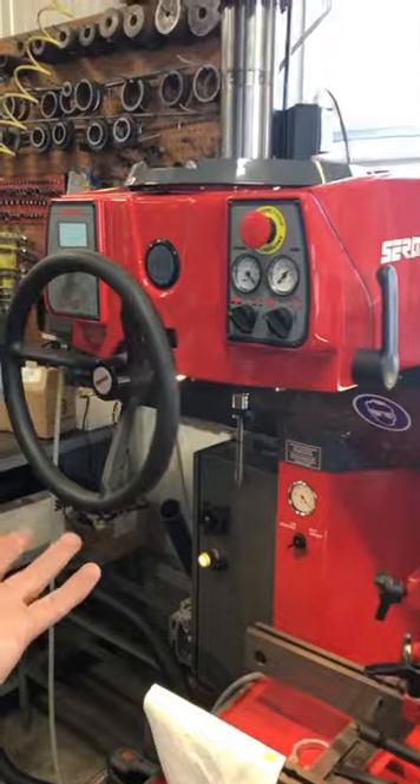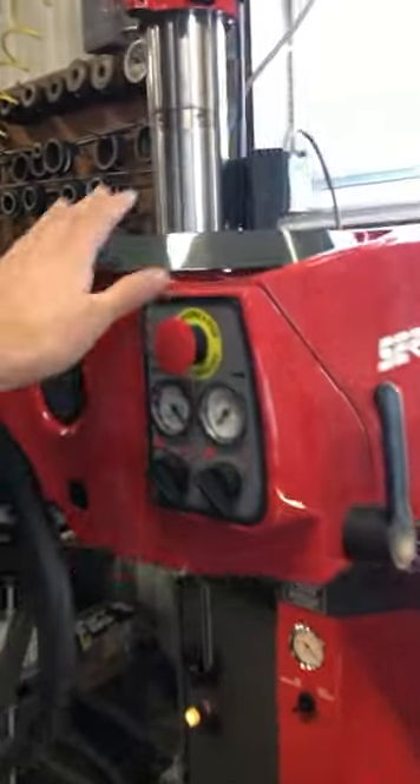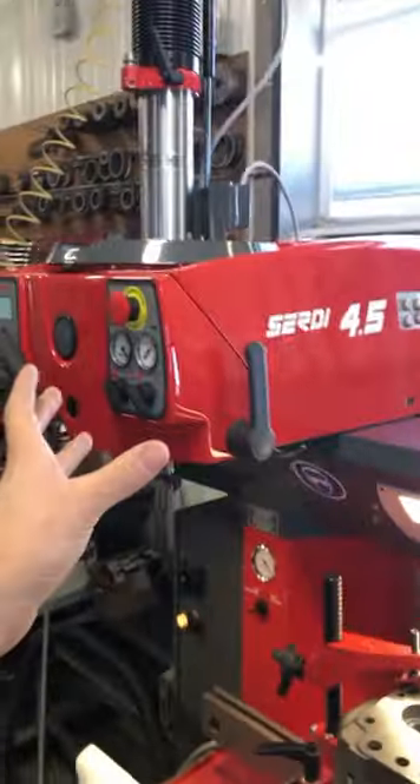Obviously in a machine shop it's pretty important to have air pressure because a lot of the machines have to have air to operate. For instance, on the 30, all of our centering systems that we use to center up on the valve guides to cut seats operate on air — they're air floats.